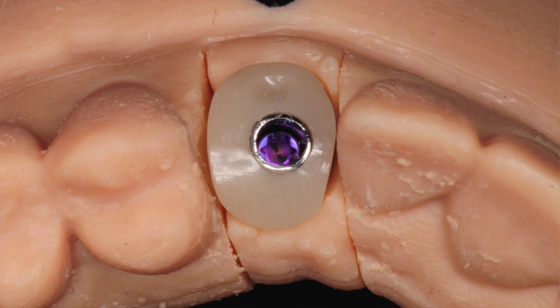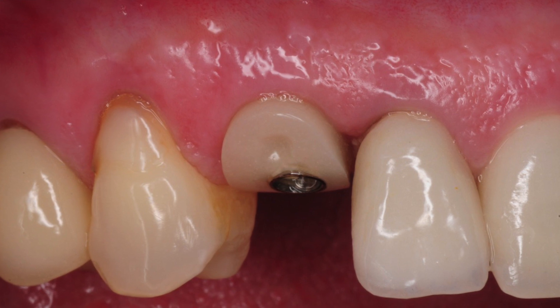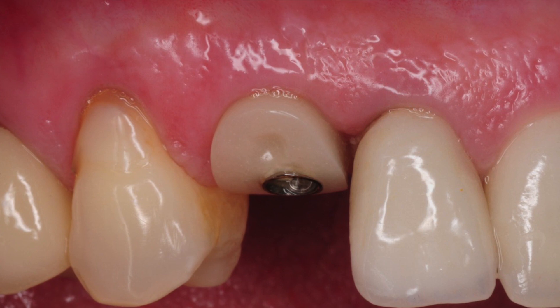The second type is a customized healing abutment, which is made of a titanium base and usually some sort of polymer-like material where it transitions through the gum tissue. This is designed and fabricated by the laboratory in order to guide the gum tissue during healing to achieve a better simulation of the natural tooth. It's often used in the smile zone, but can certainly be used on any implant to create a more natural gum tissue shape and appearance.